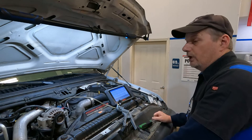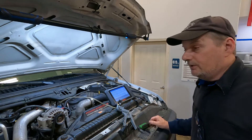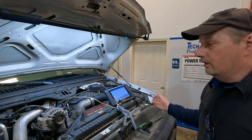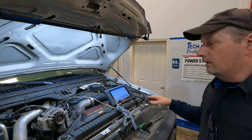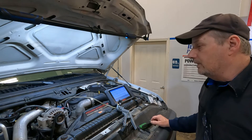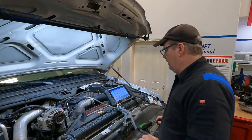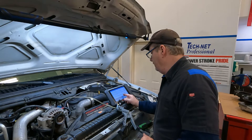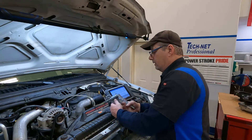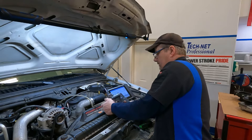I only have one shot to do this, because when I start pulling vacuum and putting pressure on the MAP sensor with my Mighty Vac, as soon as the PCM detects an issue it's going to go into its failure effects mode and park it at about two inches of vacuum. So I need to do this quickly, otherwise I'll have to turn the key off and start over. Right now my manifold absolute pressure sensor is at 14.72 psi — atmospheric pressure — so I'm going to pull a vacuum on it first and see if it changes.